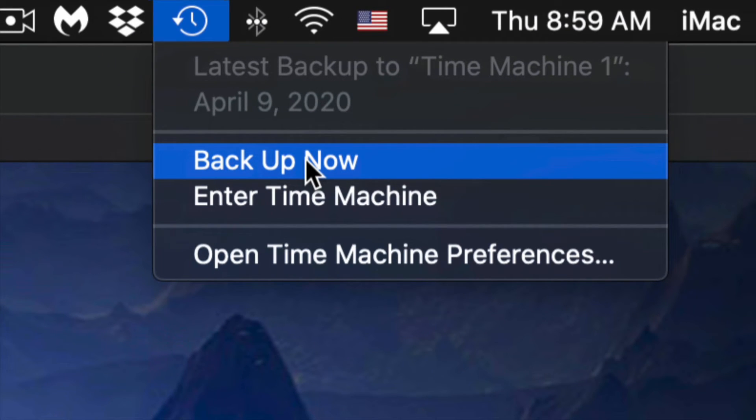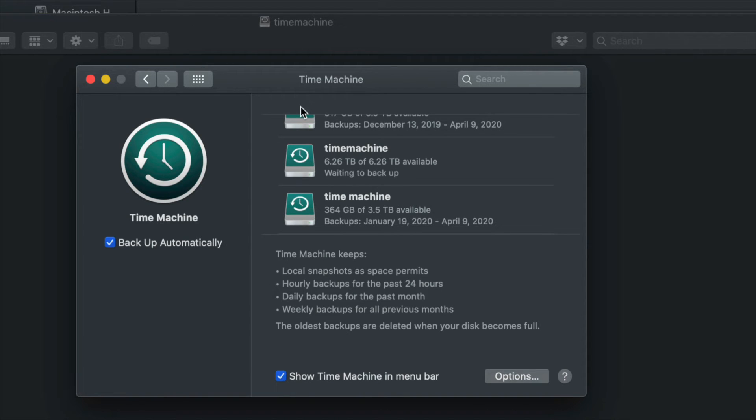It can take a very long time to make your very first backup because Time Machine backs up everything from your Mac. Depending how big it is, it's gonna take some time. You don't need your external hard drive always hooked up — just hook it up when you want Time Machine to do its backup and manually trigger it like I showed you.